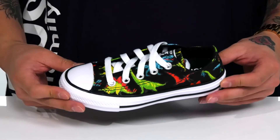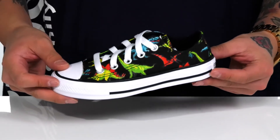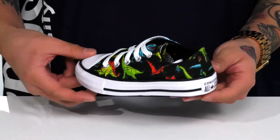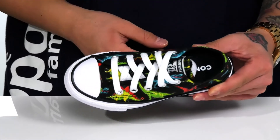The Chuck Taylor All-Star Aux Digi Dyno from Converse Kids features the classic Chuck construction with the canvas upper and the rubber toe, but it also features digital dyno details throughout. You've got the textile lining and a cushioned footbed to keep them comfortable with each and every step.